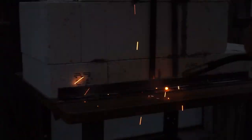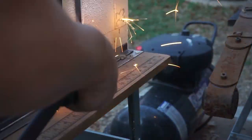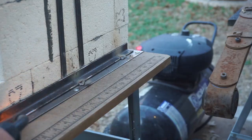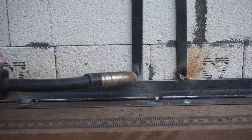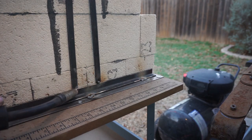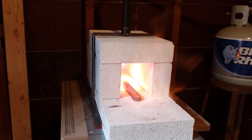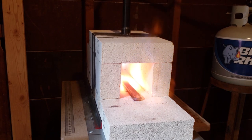Now we're going to tack weld the frame that's going to keep the forge piece stationary. I am by no means a professional welder — I have a welder, I can weld, but it is not pretty. These are just tack welds and I am going to go back and put full welds on all of these, which by the time you're watching this video has already been done.